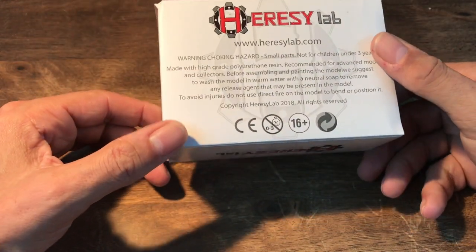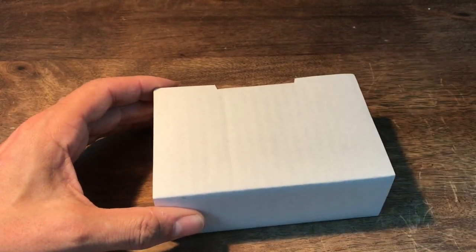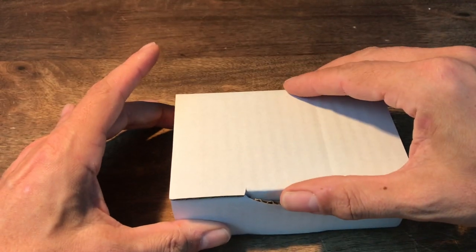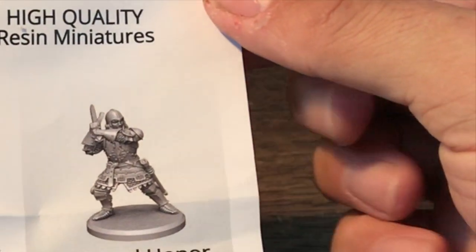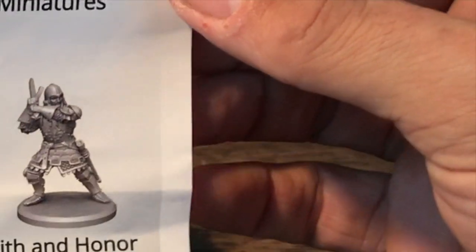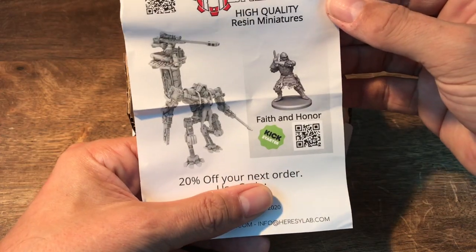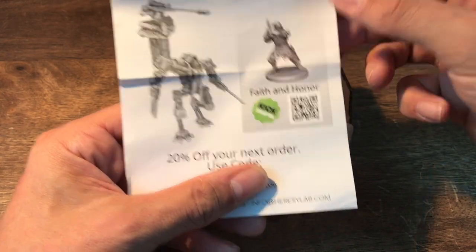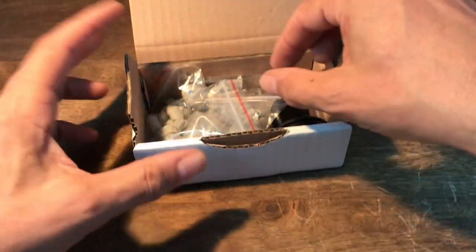So here's a nice box made with love. Apparently you have to be 60 to look at these. I haven't opened the box yet — I just removed the plastic wrapping. So now we can look in here. There's a Heresy Lab high quality resin miniatures card, and a 20% off code for my next order. Apparently they also have a Kickstarter.